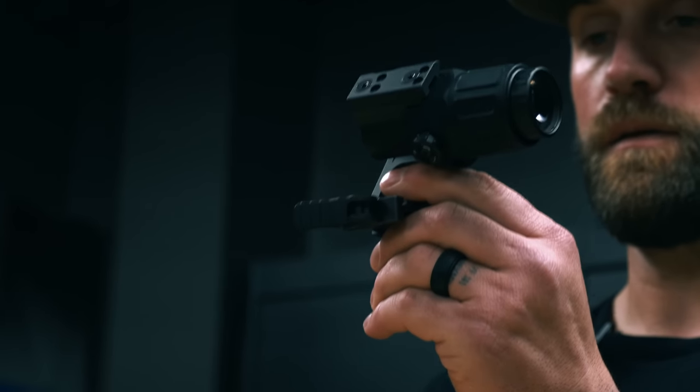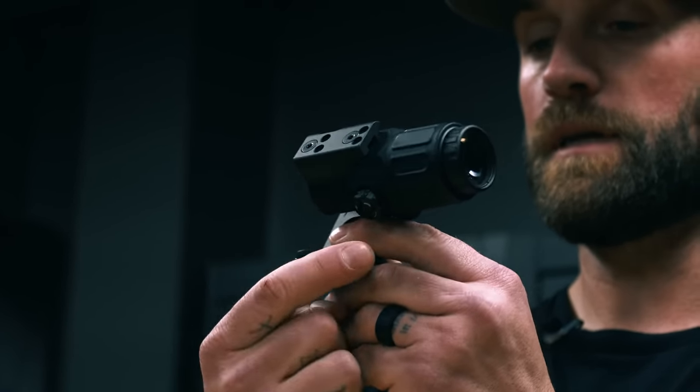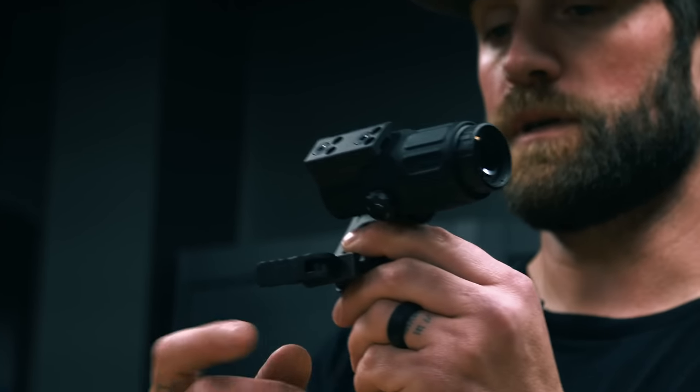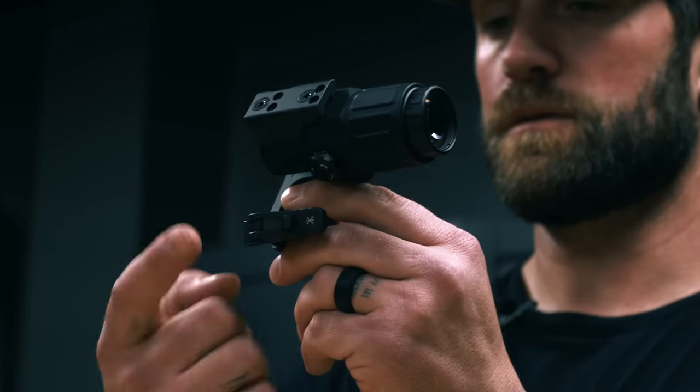One thing with this: when you're mounting it with the Hydra at the 2.91, you have to flip this locking lever the opposite way. Instead of it locking this way, it'll lock that way, just because of where the optic mount is and the bolts. So you've got to lock it this way.